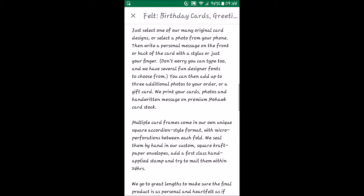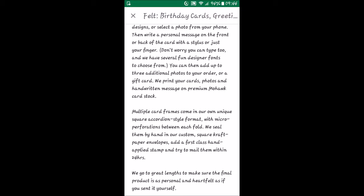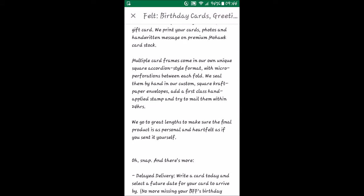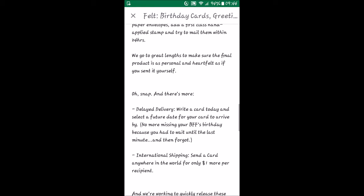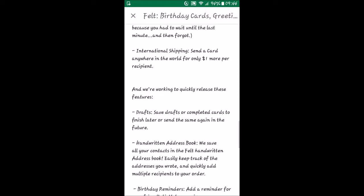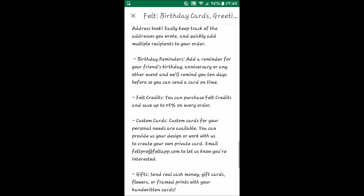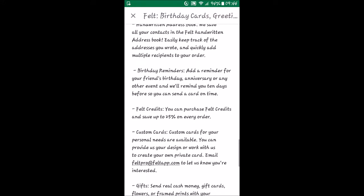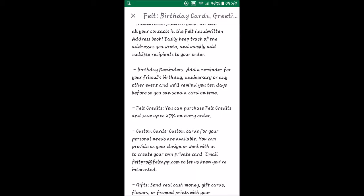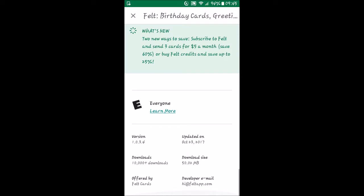It looks like they have a bunch of stock designs, but you can also select your own photos — so if you want to send family photos out for Christmas greeting cards, you can have the family picture on there. They've got delayed delivery, so you can design it now and have it sent off in the future. You can save your progress, and there are reminders so the app will let you know when to get cards sent out. Pretty interesting — I think something like this would be something I'd try.